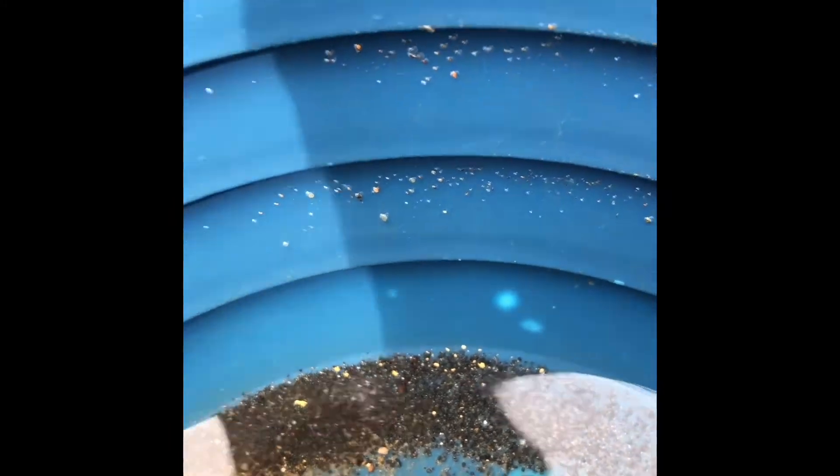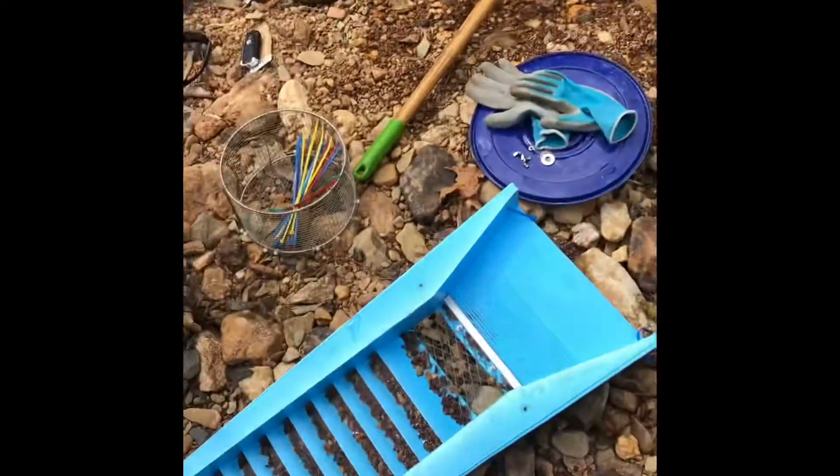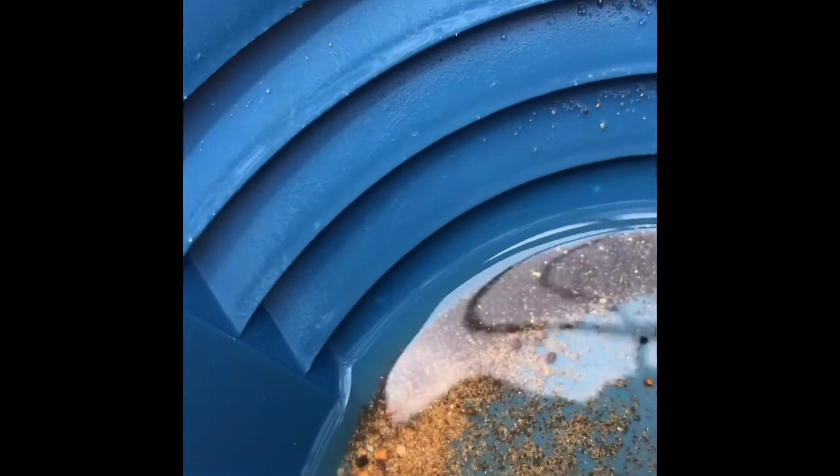Here are the cons from the first run — look at that gold. That was all just in the bottom sluice. I haven't touched the top sluice yet; this is just the bottom sluice. It is catching gold and catching a lot of black sands.